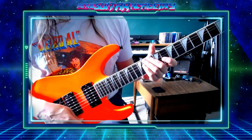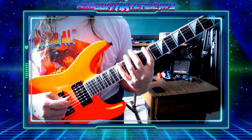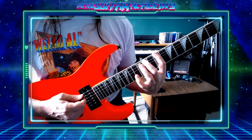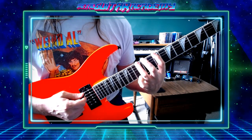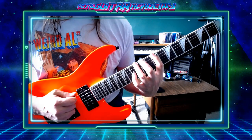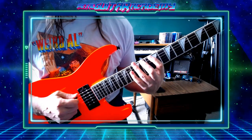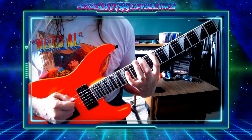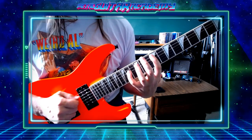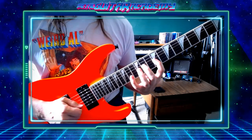9th fret, 14th fret — sort of the bookends here. And we're just going to alternate middle finger and ring finger. Middle finger's going to be on the 11th fret, ring finger on 12th. We just do each one twice, slowly. If you want to alternate pick, down pick, whatever — it really doesn't matter. Not really a right-hand thing. A string, ring finger, back to middle, back to ring.